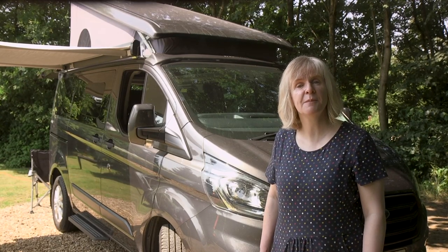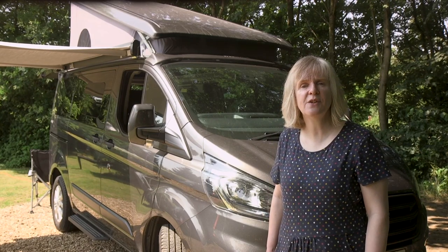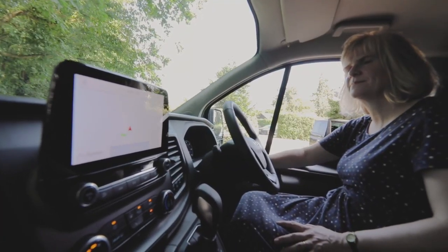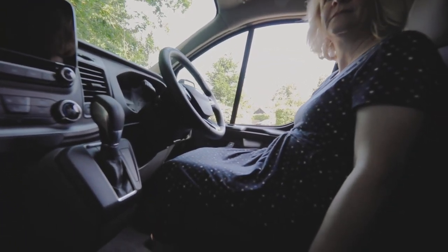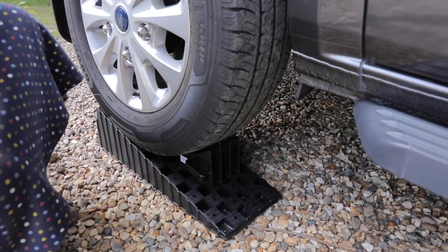Slow and steady are the bywords as you drive onto the ramps. Drive to the top — it can be useful to have someone outside telling you what you're doing — then drop gently back until your leveling gauge shows you're in the right position. Turn off the engine, leaving the vehicle in gear if you can with the parking brake on. Chalk the wheels if necessary, as chocks often fit to the ramp and help stop the wheel rolling back down.